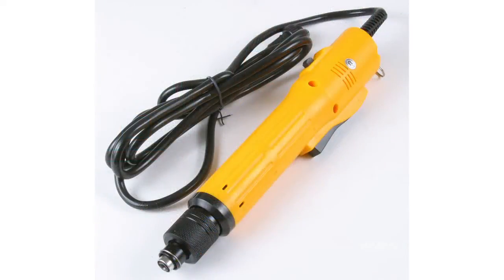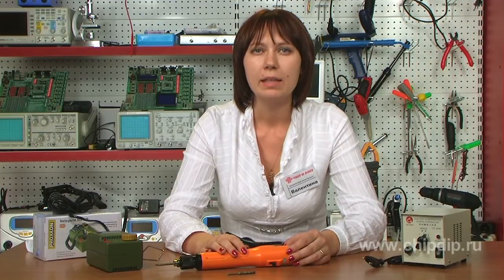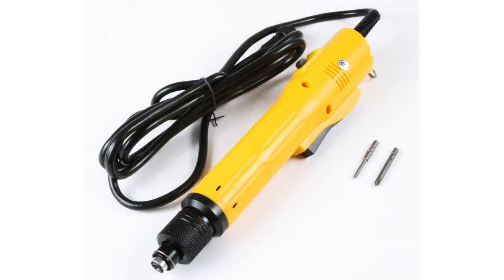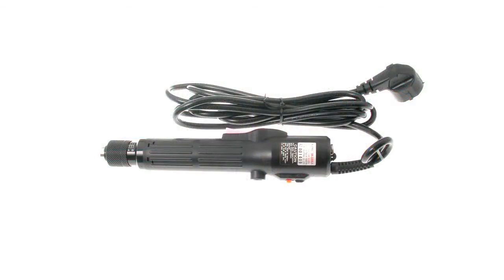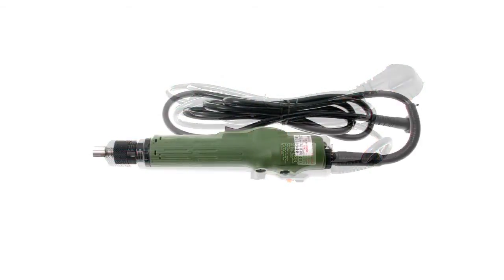The supply voltage of this screwdriver is 24V and the rotation speed is 1000 RPM. The ST3420 electric screwdriver has different parameters: the operational torque ranges from 2 to 12 kg/cm and the slot is 5 mm in diameter.